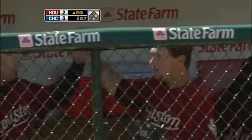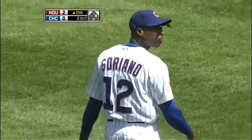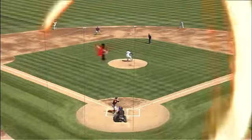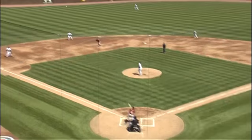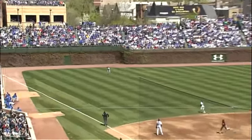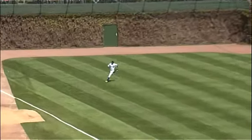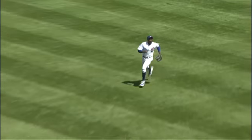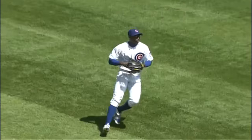Soriano plays a very deep left field. He's a guy who started his career as an infielder. He's comfortable going back on the ball, so he prefers to play deep. That makes him vulnerable on balls like this — that ball was in the air a good long while towards the line. But I think most left fielders, stationed in a normal left field position, were going to make a play on that ball.